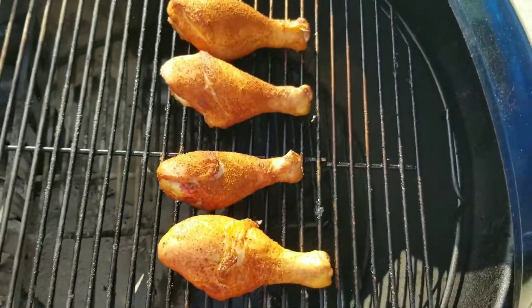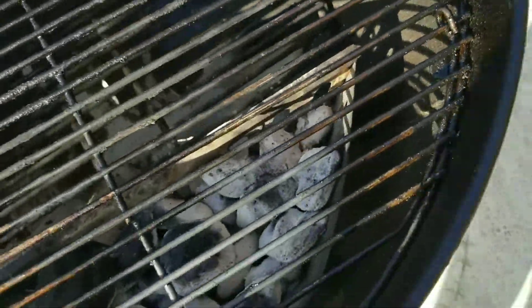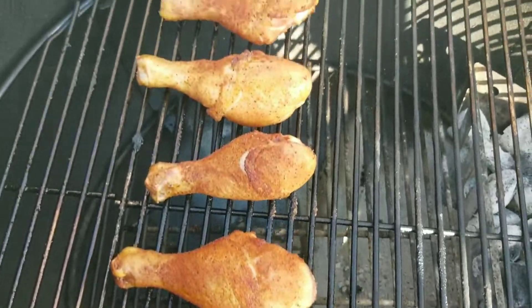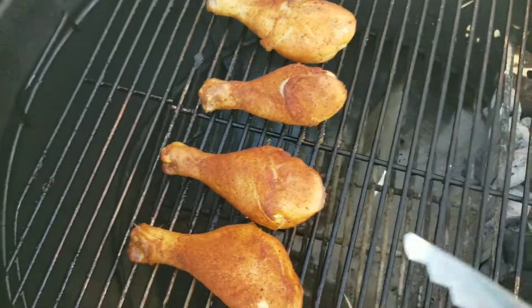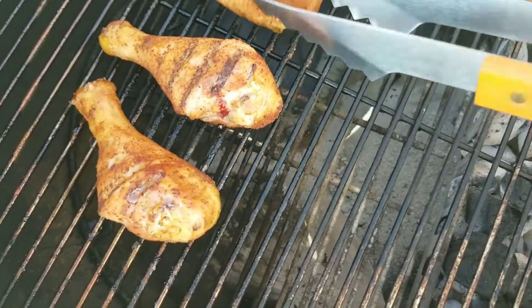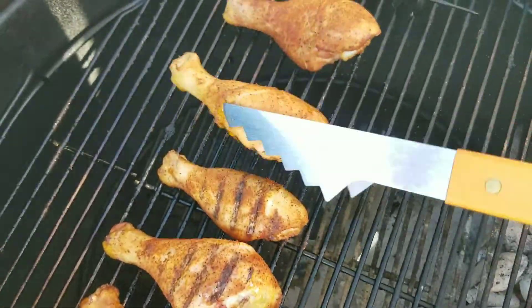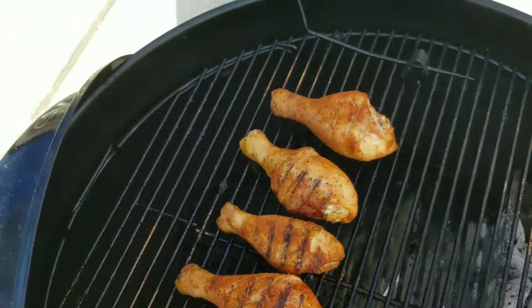Yeah, they've got a nice color to them. There's our charcoal. What I'm going to do is just turn them around — you don't have to do that when you do yours, but I like to do it to get both sides on the grill grates, just like that. Put the lid back on. From there we're going to roll — we still got some time on there and we'll get back to it. Stick around.